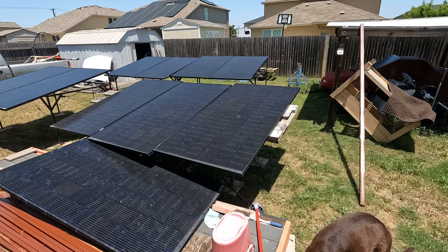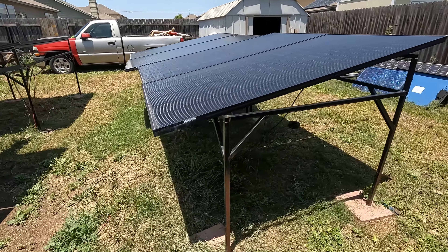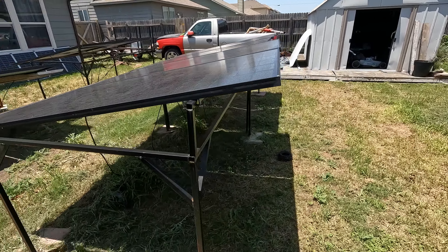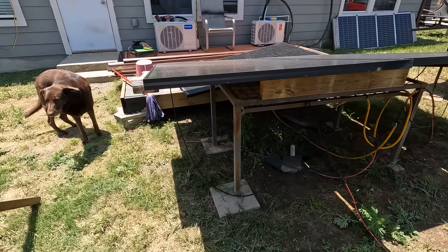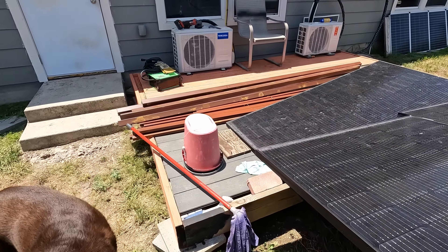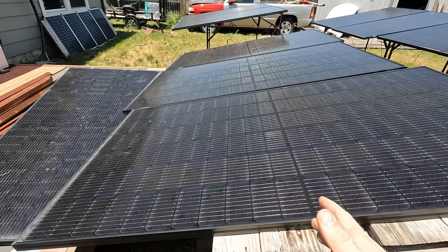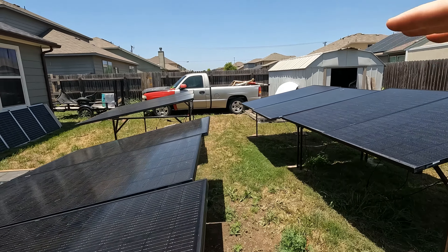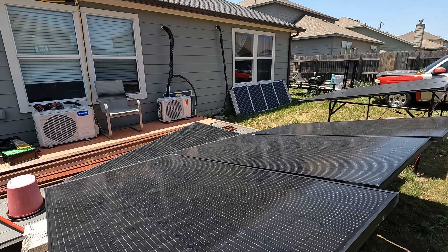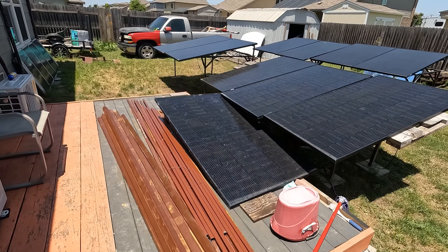Hey guys, welcome back. In today's video we're going to be building a solar panel pergola. I'm kind of tired of having my solar panels on the ground — they're taking up a lot of my yard, and these panels right here are mounted really janky. So I went down to the local metal supply store and got a bunch of 14-gauge square tubing. My goal is to build something that holds five panels by two panels, creating a shaded area with all the panels together.